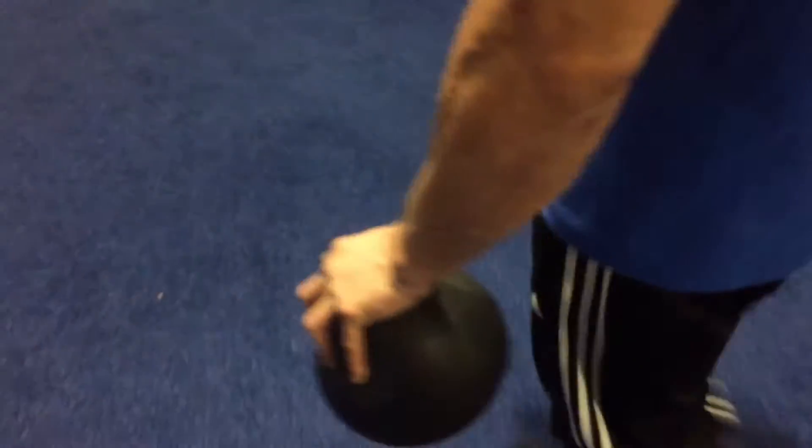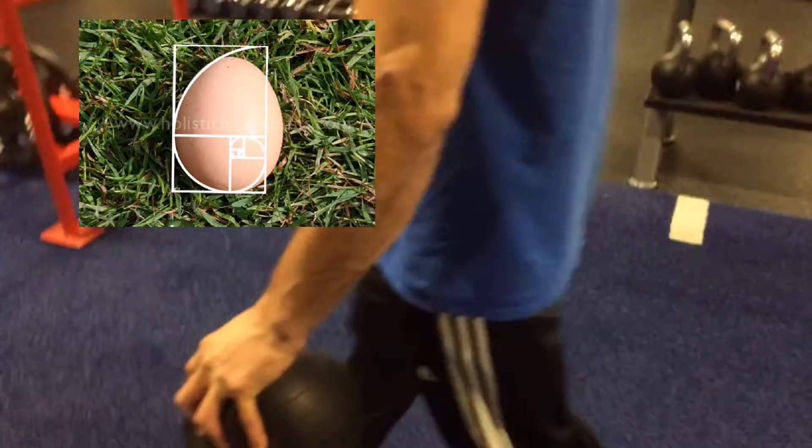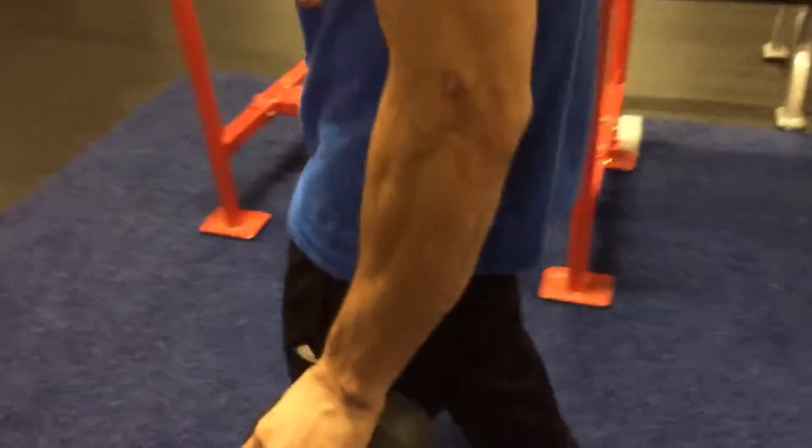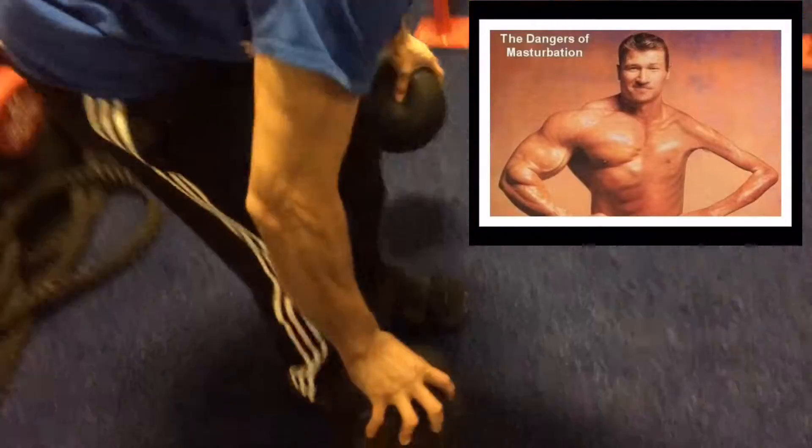Make sure you eat your whole egg because you want that calcium to help your muscles contract even harder and get more strength gains. Now switch it up — we don't want any muscular imbalances. We're trying to be the perfect, true being, man.